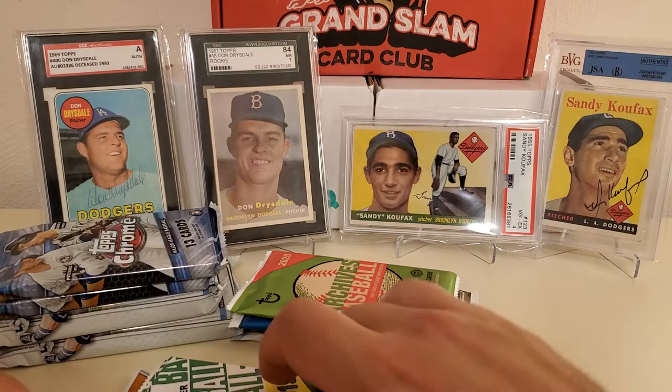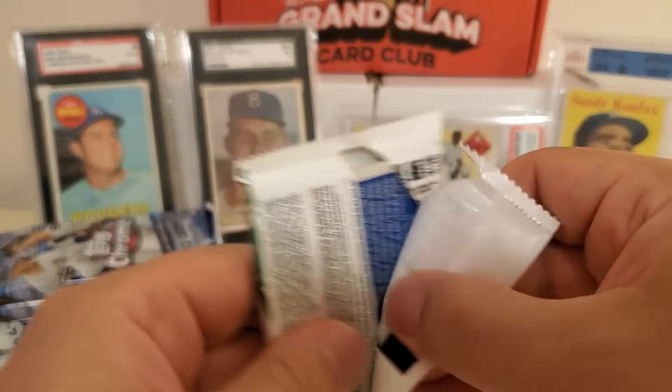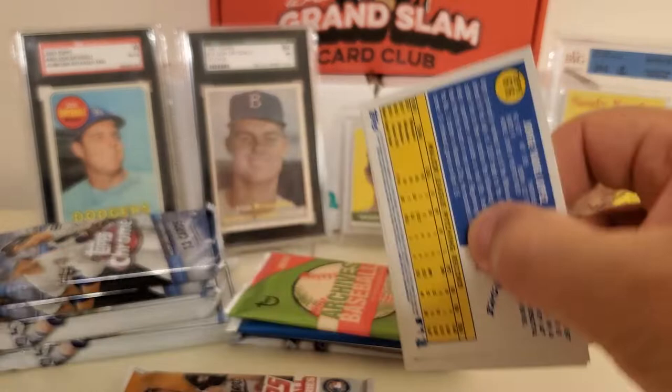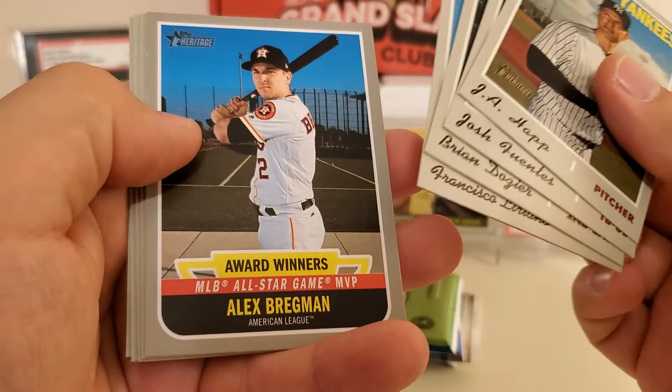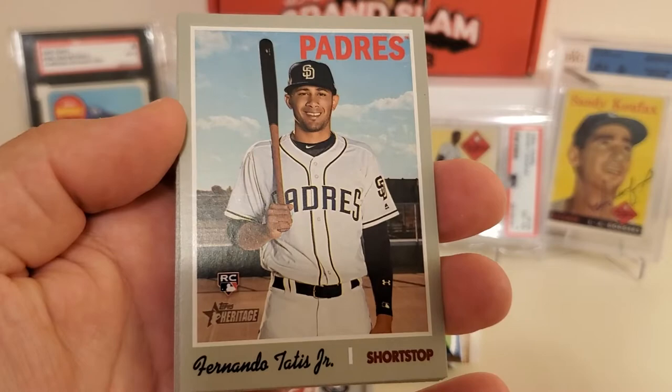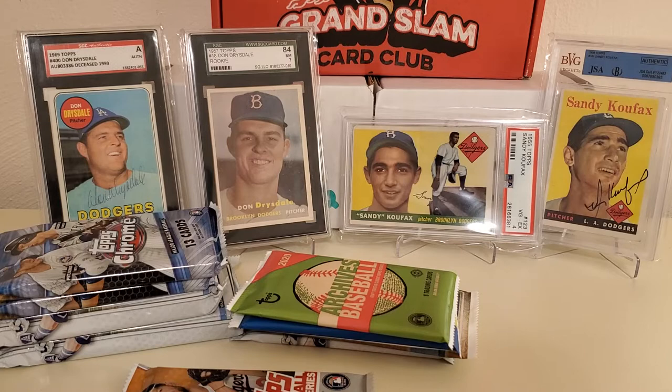2019 Heritage High Number — this is the one you always go with over the regular Heritage for 2019 because it has all the big rookies. This is definitely the more desirable one. We got Jay Happ, Josh Fuentes rookie, Brian Dozier, Frankie Lariana, Alex Bregman Award Winners, and there it is — Fernando Tatis Jr.! That is the card!